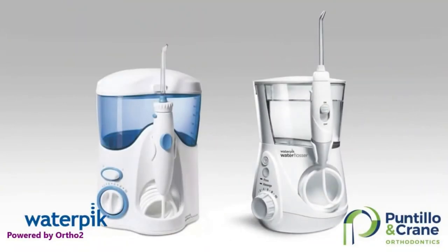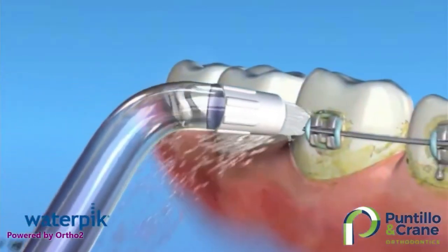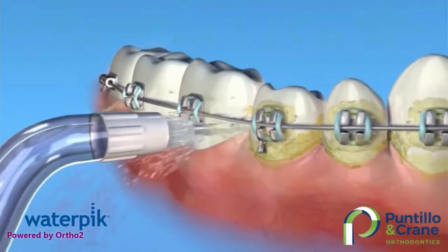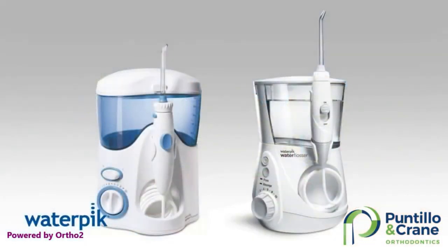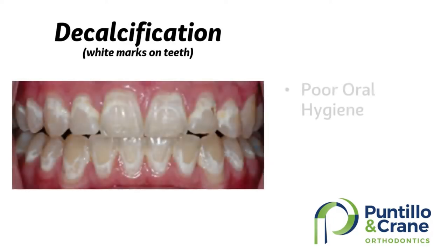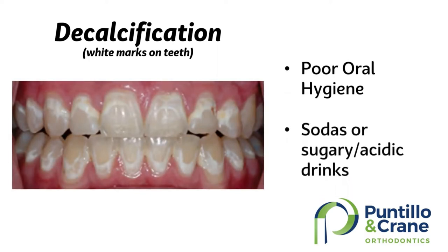A water pick or water flosser is a great tool to get into hard-to-reach areas. It cleans between the teeth and below the gum line. There are a lot more areas around the braces where plaque can build up and sugar can sit. It's important to keep your teeth clean to avoid permanent damage like cavities and decalcification marks. Please continue to see your dentist every six months for regular cleanings, and don't forget to take your dental reward certificate back to us for points.